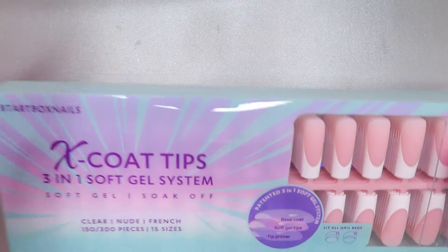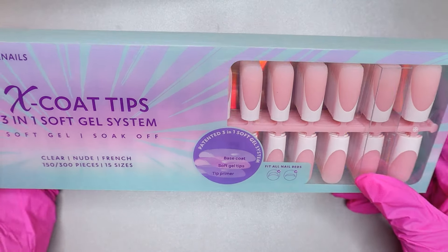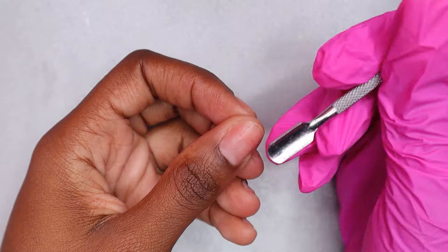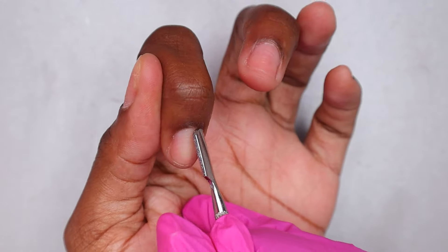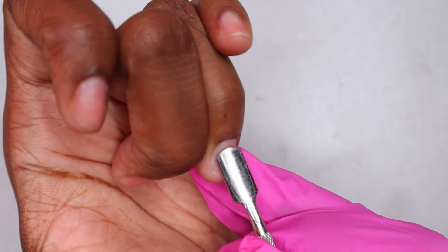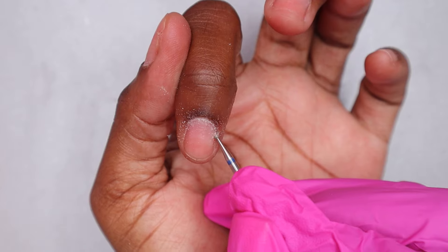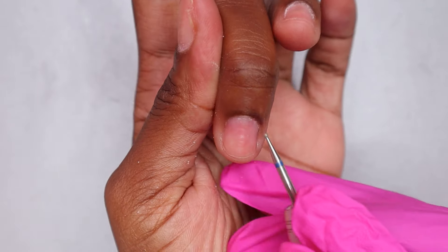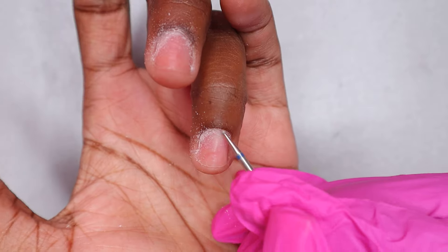Last but certainly not least, the X-coat tips three-in-one soft gel system. This was the first time I'm using something like this. I have done press-on nails before and the Gel-X system to an extent, but not exactly this X-coat tips system. I had to read the instructions to really understand what I needed to do. I intentionally didn't watch any videos about this because I wanted to get a newbie's point of view, though I knew about press-on nails so I figured how different could it be.